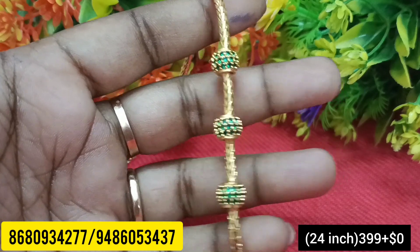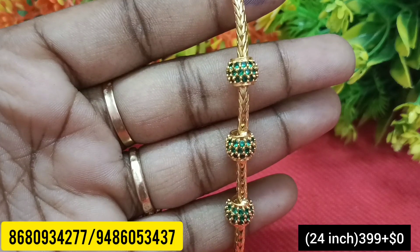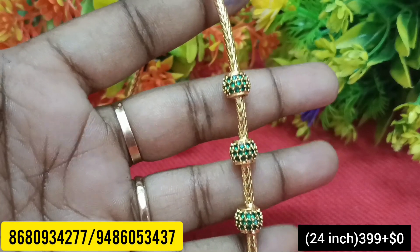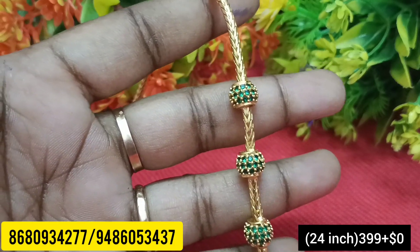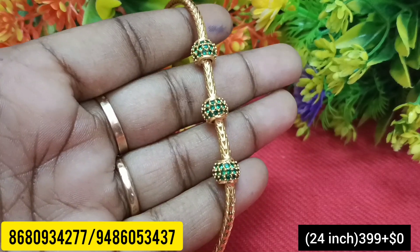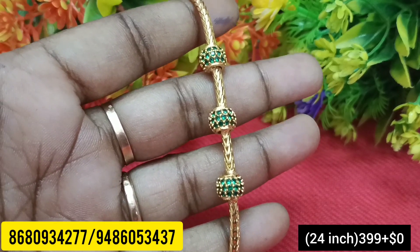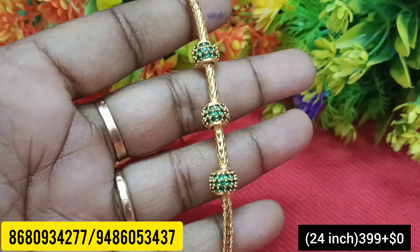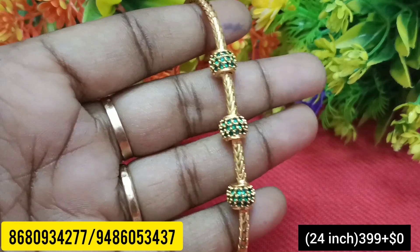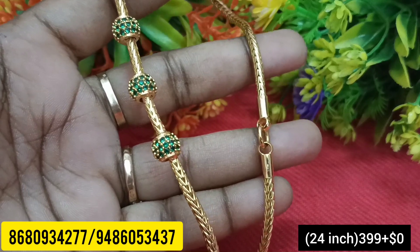There are bangles available. It's good quality, very gold. This is an emerald green one in a medium size. If you add one size, you can find one size — certain sizes available. Let's try this size. It's a medium size.